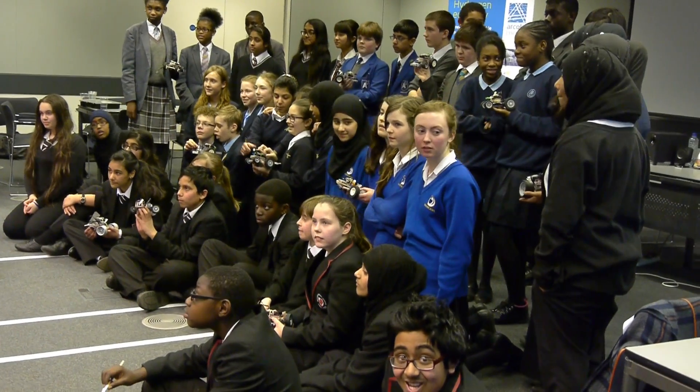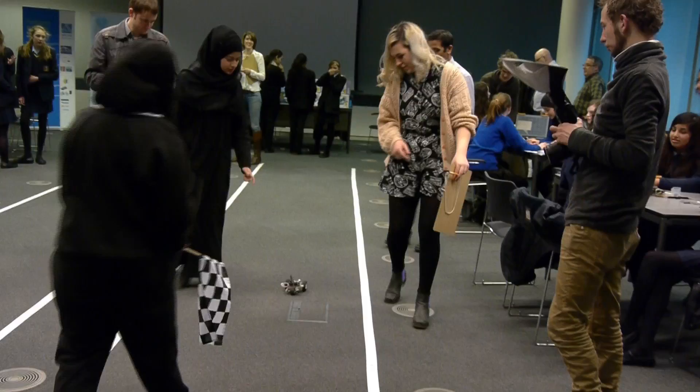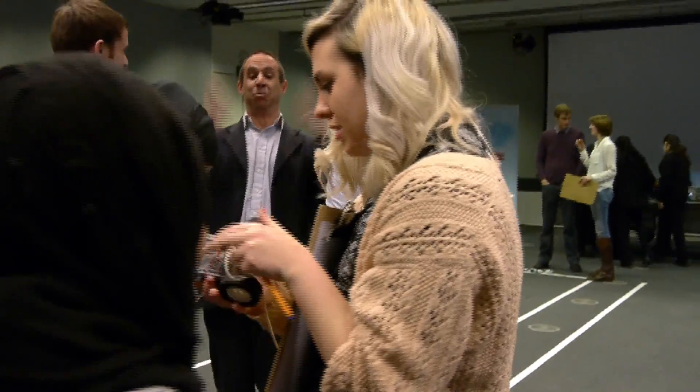We've worked with primary schools, we've worked with secondary schools, we've taken the project out to Abu Dhabi as part of the International Science Festival. We've probably delivered this workshop to 2,000 or 3,000 young people now.